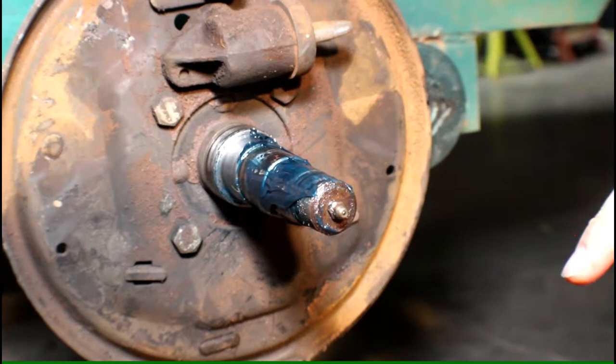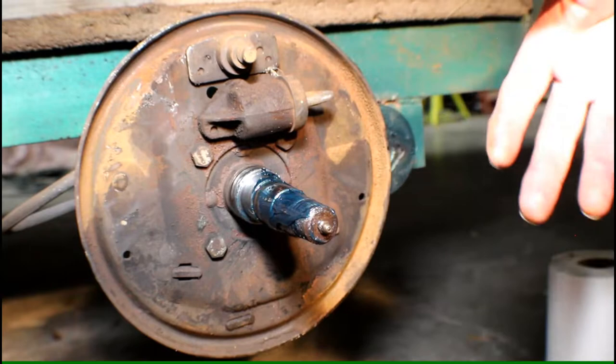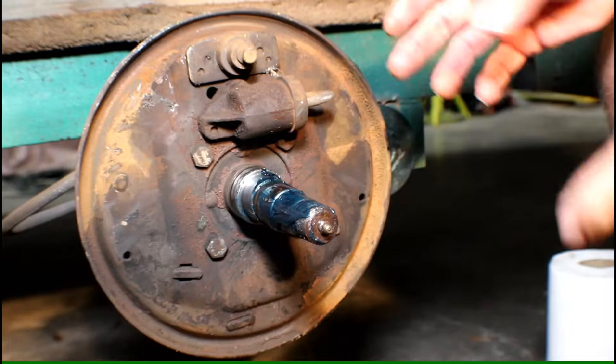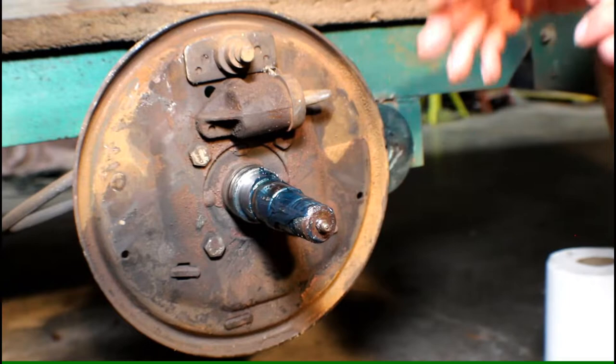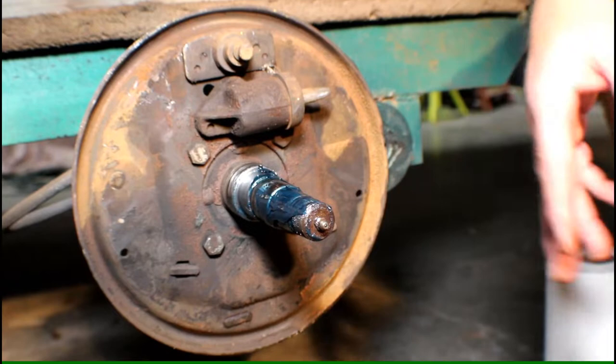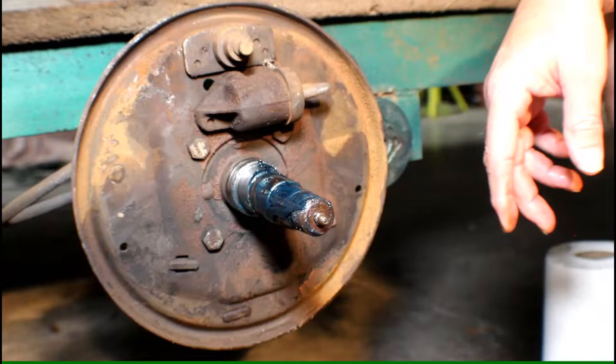Now we have our first answer to one of our mysteries — why did this trailer come in with a brand new drum? What we should be seeing here are brake shoes and springs, but they're not present. My guess is at some point the brakes became engaged and did not disengage — probably because of too much debris, rust, and crud in the brake lines. The shoes expanded, pressed against the drums, got hot, and the drum was probably discolored. Whoever serviced it put on new drums and just removed all the brake parts and let it roll without brakes.